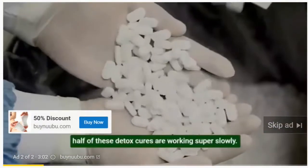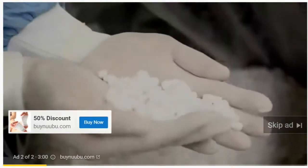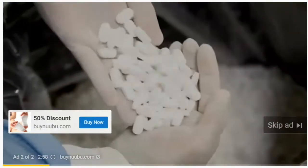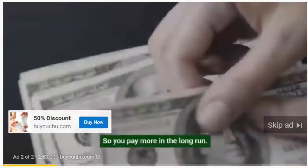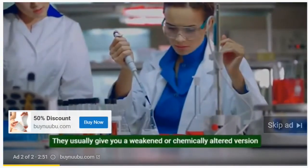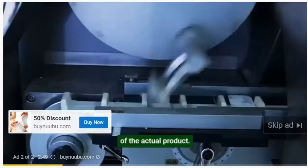Half of these detox cures are working super slowly — it's a common trick. They detox your body at the slowest rate possible so you pay more in the long run. They usually give you a weakened or chemically altered version of the actual product.